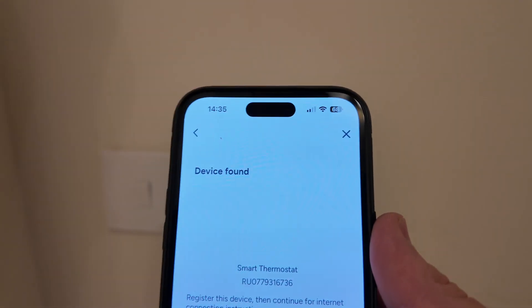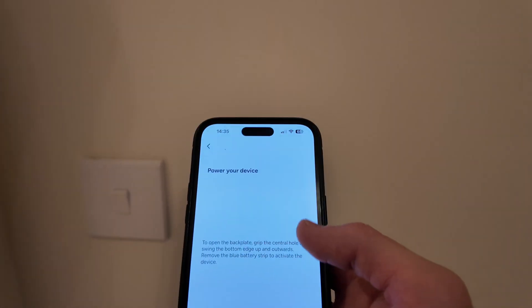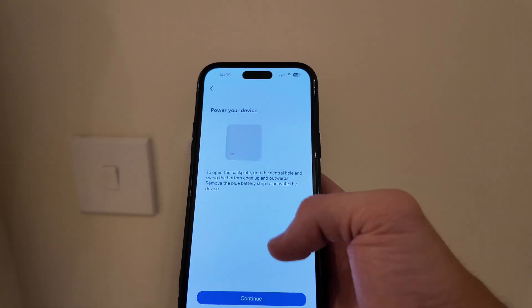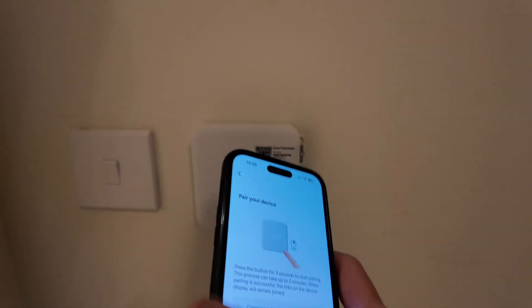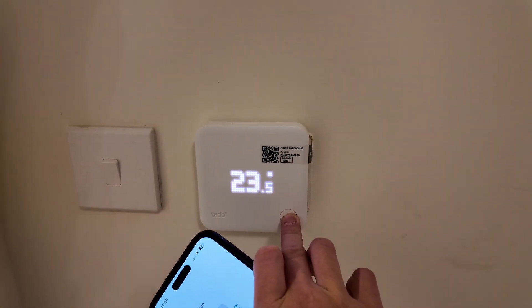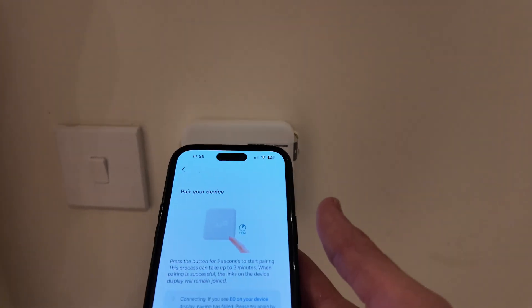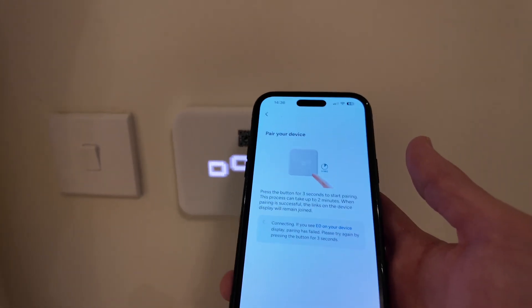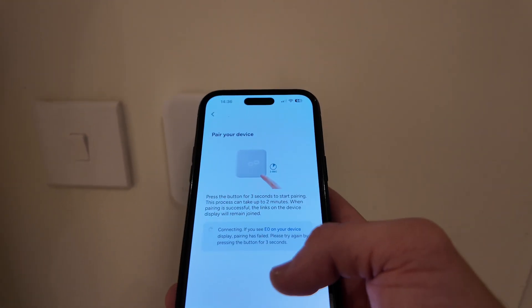Now we want to add some more devices. A camera comes up on the app - we scan the barcode on the thermostat. It comes up: 'found device - register device - smart thermostat.' Then it says 'power your device, continue, press and hold for three seconds.' It goes into pairing mode and then it's just searching and connecting to the bridge.